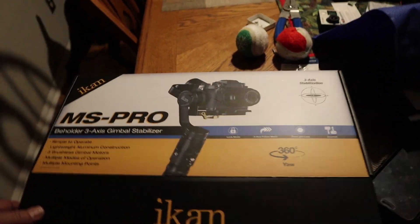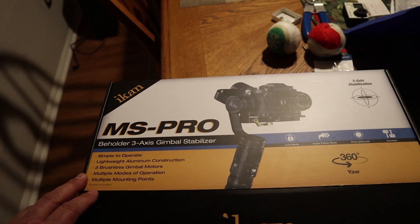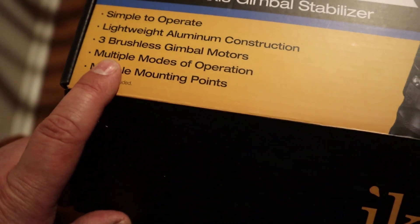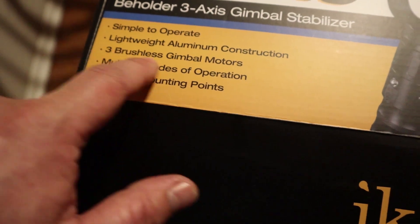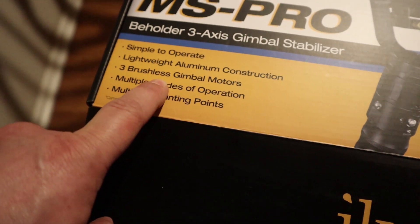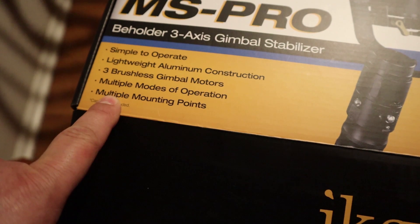This will be an unboxing of the Ikan Beholder MS Pro 3-axis gimbal stabilizer. It's supposed to be simple to operate, lightweight, with brushless gimbals. That's primarily why I bought this — I was presuming that the motions of the gimbal will be less noticeable in the audio.